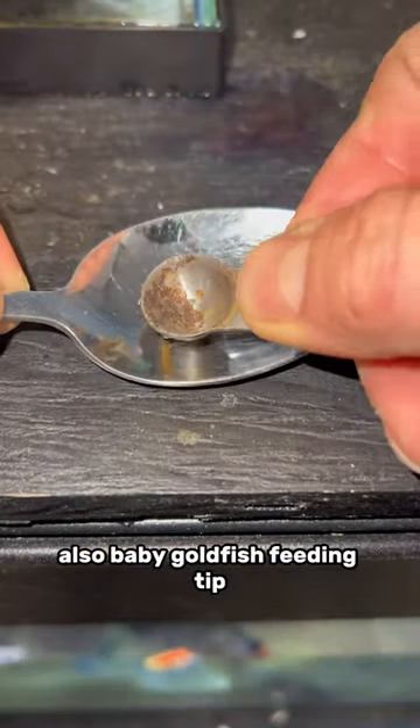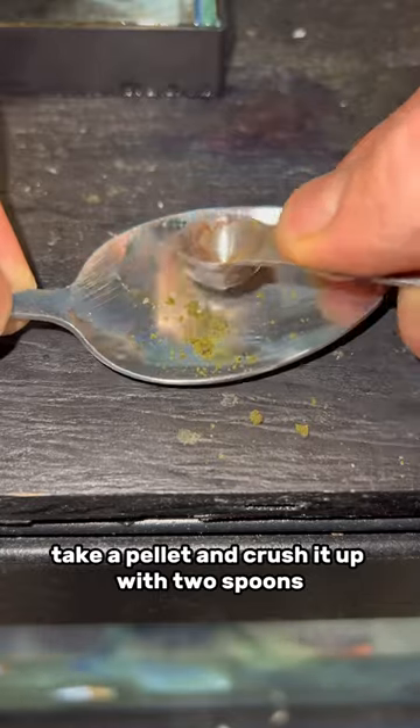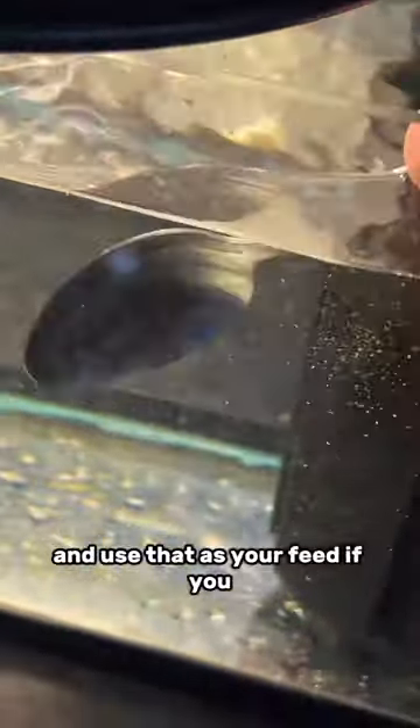Baby goldfish feeding tip: take a pellet and crush it up with two spoons and use that as your feed if you don't have any other baby goldfish food available.